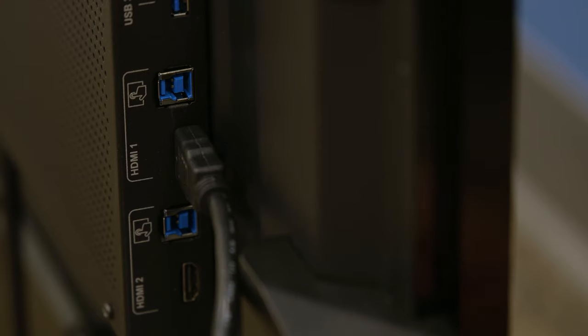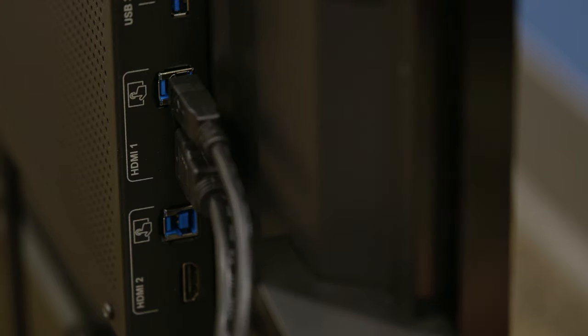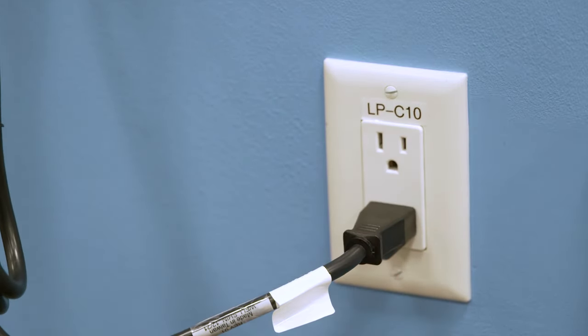Connect external video and audio sources and Ethernet network cable as needed. Plug the other end of the power cord into a wall outlet and flick the switch beside the AC power inlet to the on position.